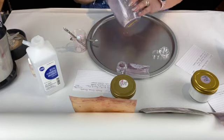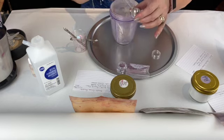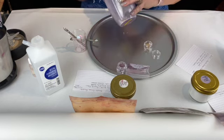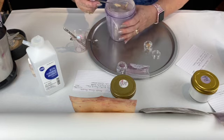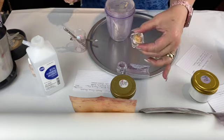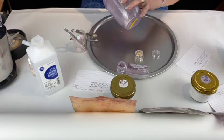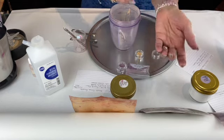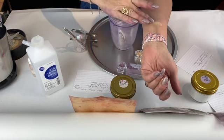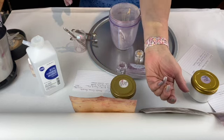I'm going to put two tabs of this in the jar so you can see it in a container. Okay, that's it in the container. And then I'm going to put a little bit on my skin so you can kind of see what it looks like. It's really pretty gold — and that's the color.